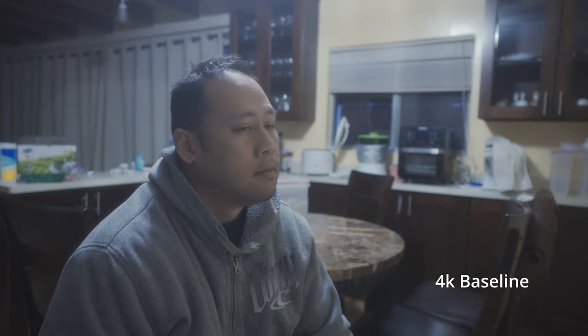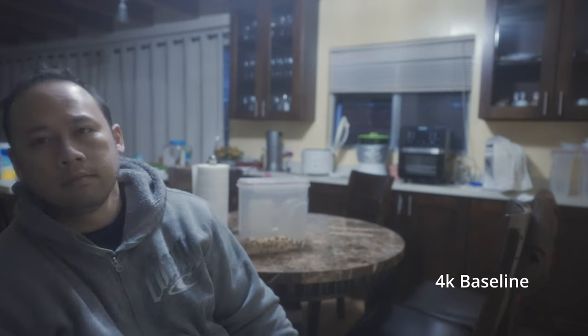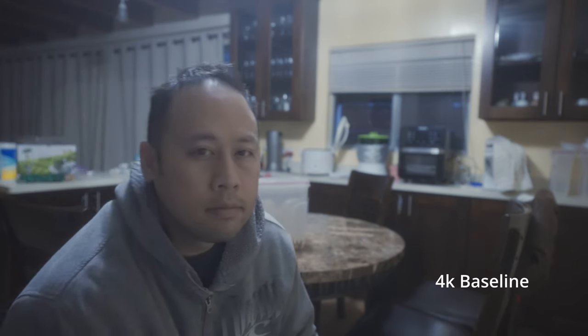Next up we have a low light test. First off, 4K at ISO 6400. Now we have 1080p APS-C crop mode at ISO 6400. And here is clear image zoom at ISO 6400.